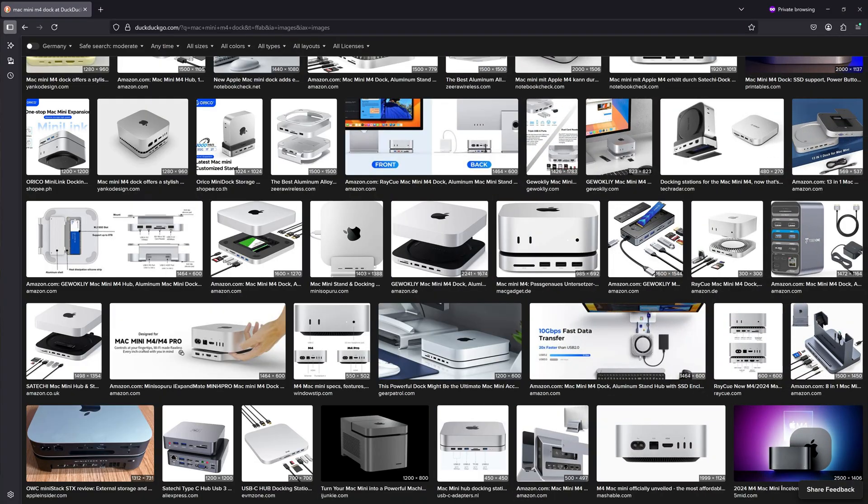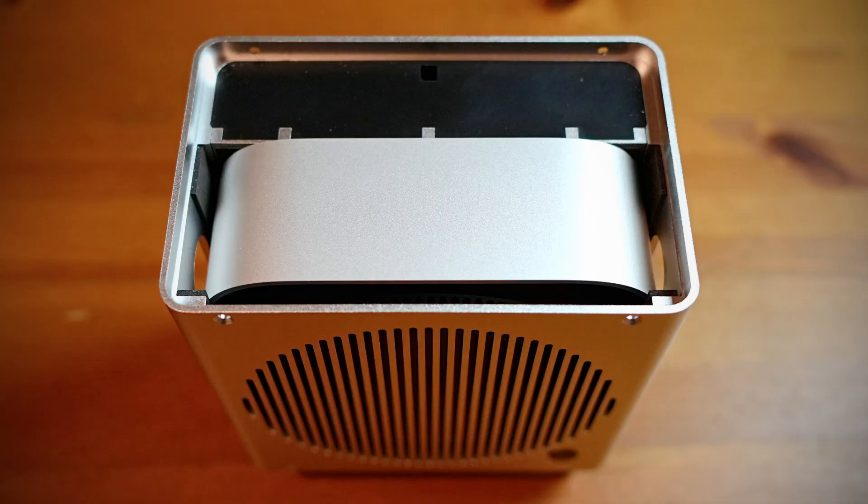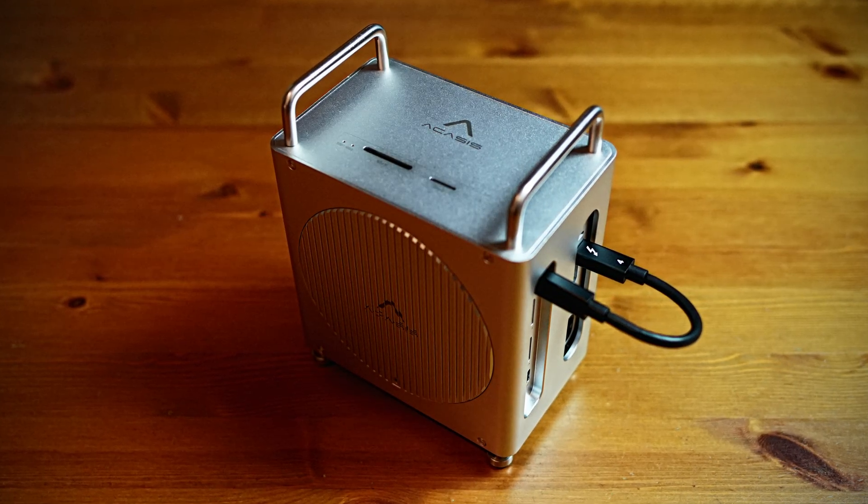We're not talking about those half-baked USB-C hubs. This is pure Thunderbolt 4, just as it should be. Right from the start it's clear the ACASIS dock is all about speed and seamless integration. Forget placing it underneath the cube — your Mac Mini M4 actually slots into the enclosure, giving your desk a sleek and clean look and even tighter hardware dock integration.